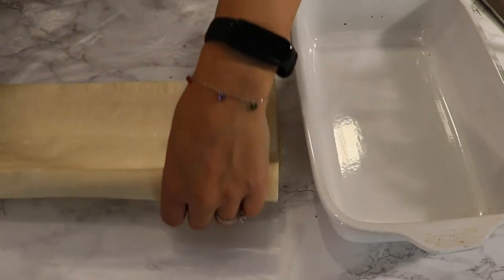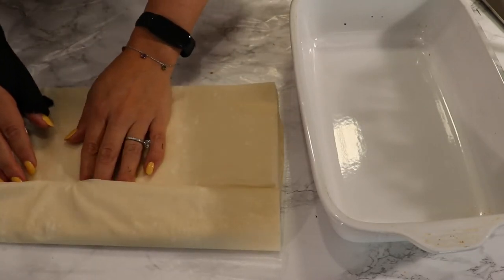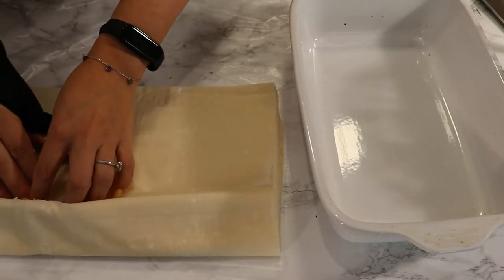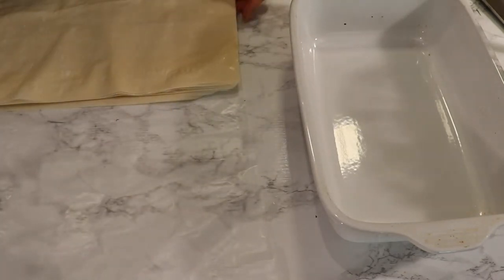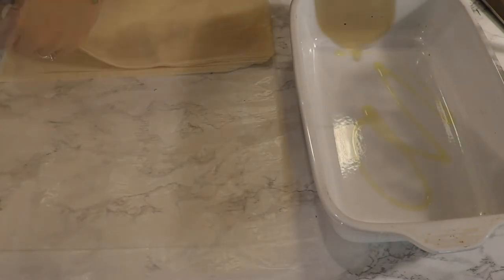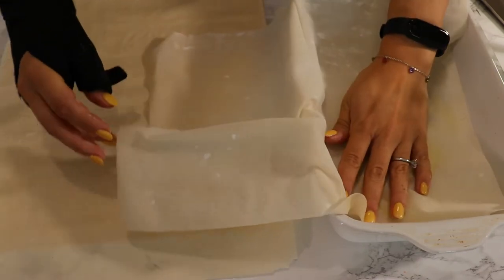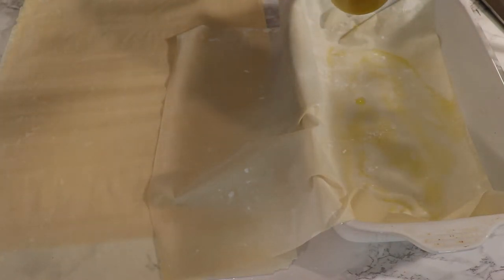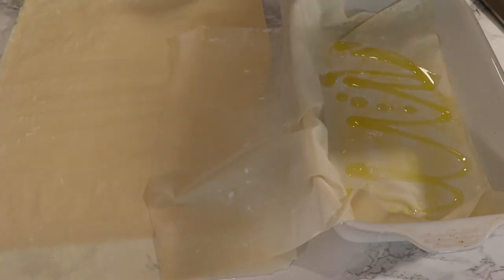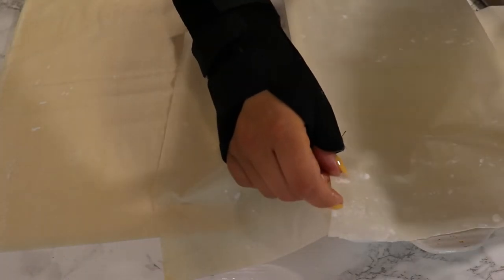The phyllo pastry I bought was frozen, so I let it come to room temperature. Handle the sheets with lots of care because they are super tender — if you let them dry in the air too much they will break apart. Either keep a moist towel to cover them while you work, or cover them with the plastic film they came with. In the dish I'm going to bake the pie, I drizzle some olive oil and place a phyllo sheet on top. The phyllo is bigger than my dish, so I let that excess dough hang over the edges.